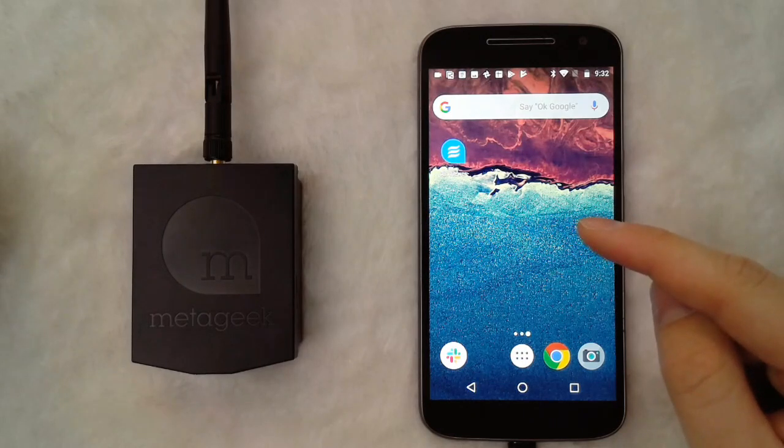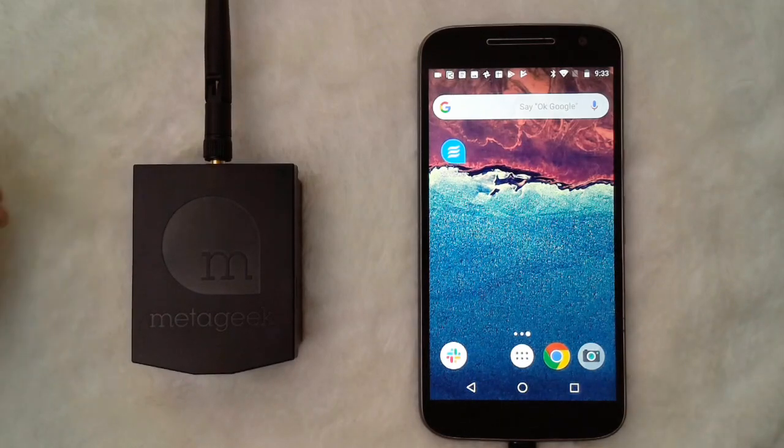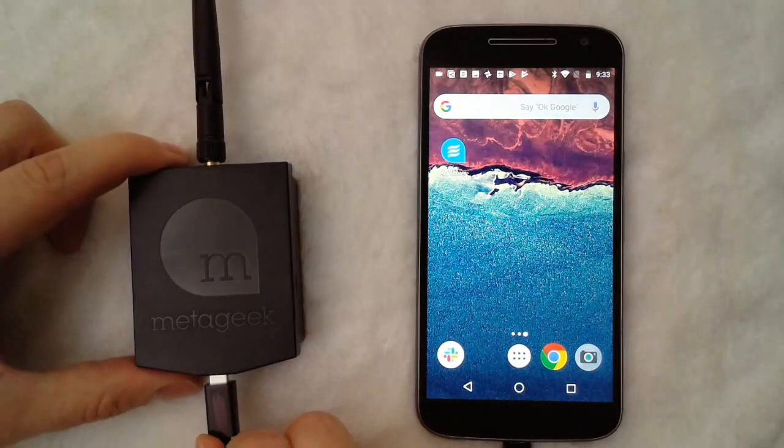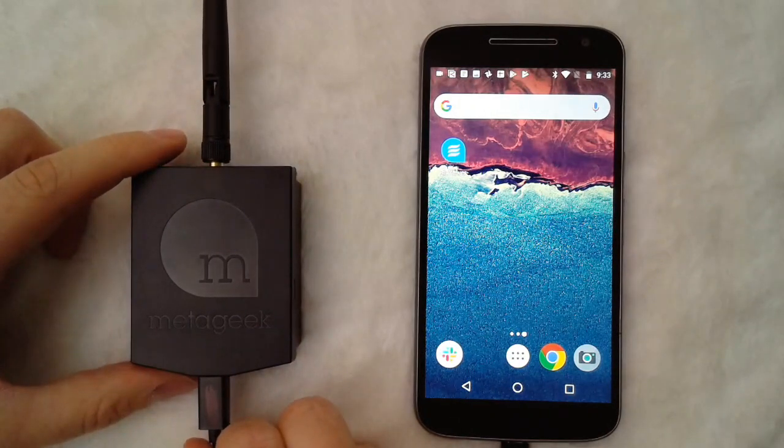In order to plug it in, just use one of the included OTG on-the-go cables that's provided with the YSpy Air, plug it into the device, and then plug the other end into the mini port at the very bottom of the YSpy Air.